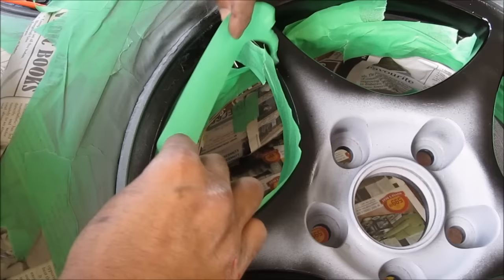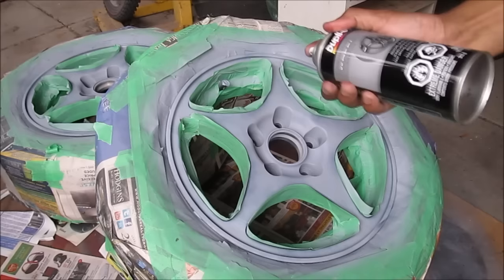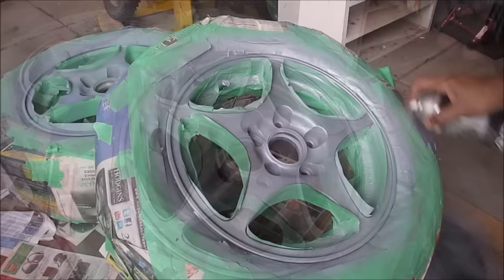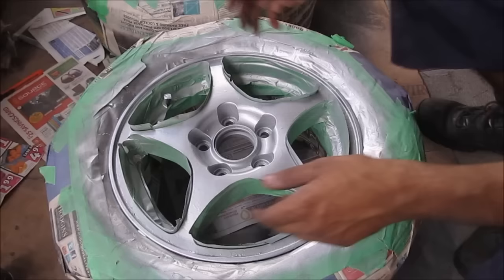I'm going to put a piece of tape from one end to the other and make sure I keep this edge above. Now that the wheel is all masked off I'm going to hit the black area with a little bit of primer so that the black doesn't bleed through the silver. Once that primer has had a chance to dry I'm going to apply dupli-color silver wheel paint. Next I'll apply a second layer, this time a little bit heavier. We're going to let that set for about half an hour to an hour before peeling off the tape.